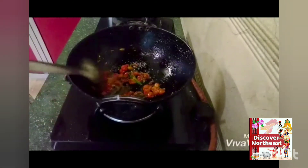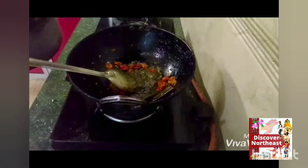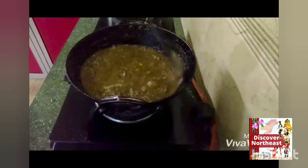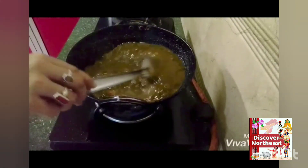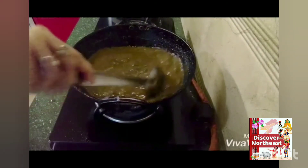Now add the cooked leaves and bring to a boil. At this stage you can add just a seasoning, and you can add a teaspoon of garam masala if you want to, and our dish is ready to serve.